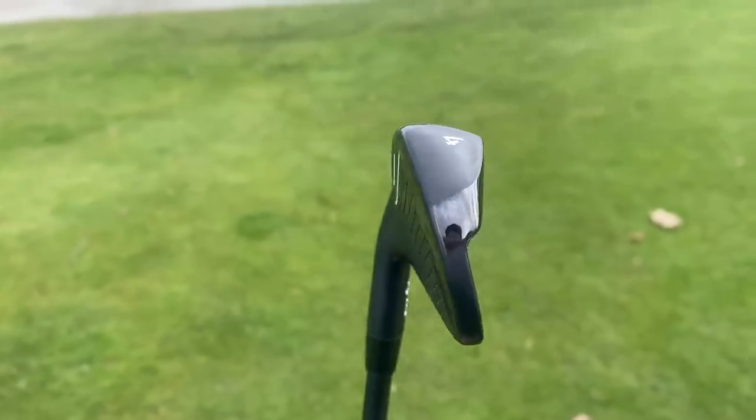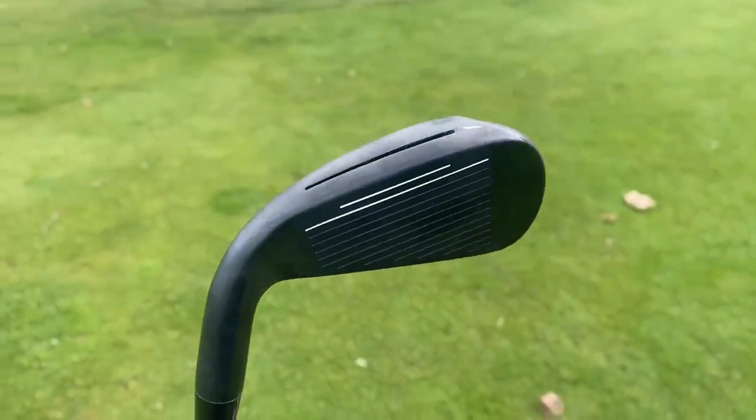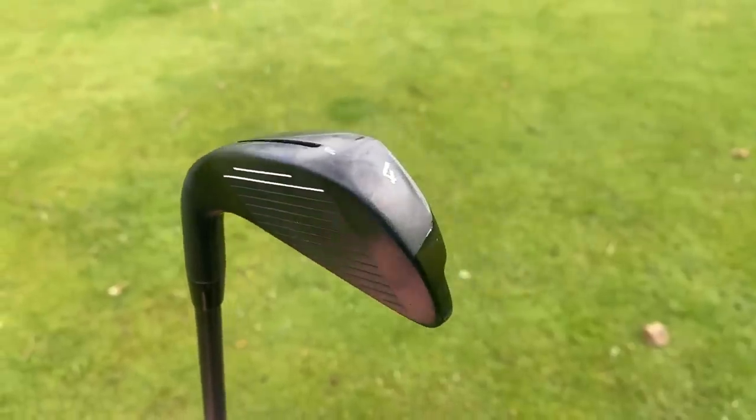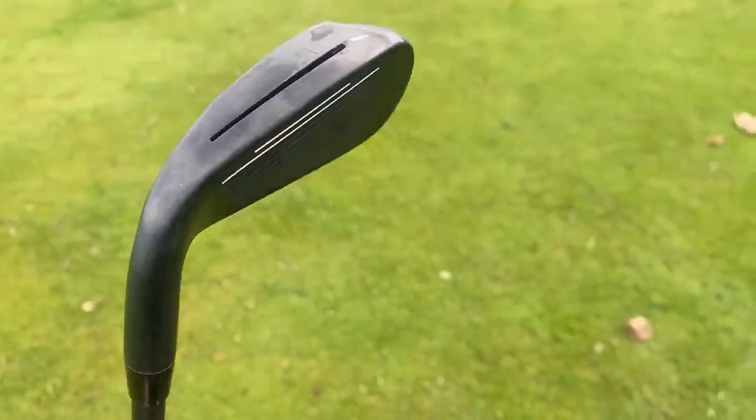Guys, how are you doing? Welcome back to a brand new video. Simon down here at Sanford Springs Golf Club. Very windy, but I'm going to find some places to film so the audio doesn't sound like a hurricane. We're going to play a game — I'm not going to show you the brand or the name of these irons until the latter part of this video, and I'm going to give it a review.